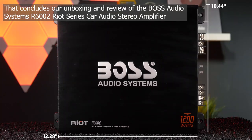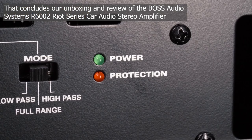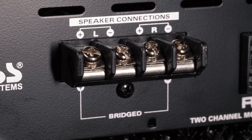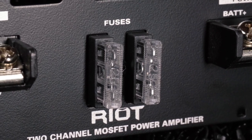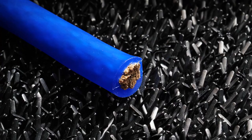That concludes our unboxing and review of the Boss Audio Systems R6002 Riot Series Car Audio Stereo Amplifier. If you like this video, don't forget to like and subscribe for more of these honest reviews. Click the link in the description for the product with an awesome discount price.